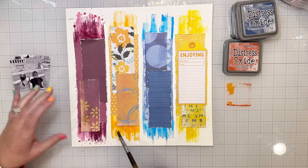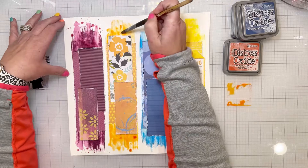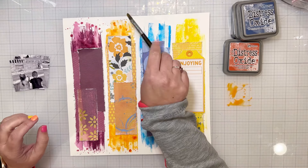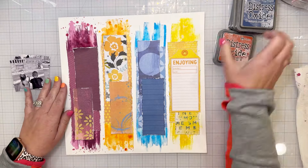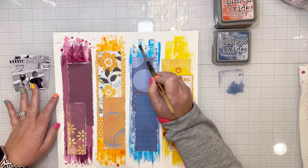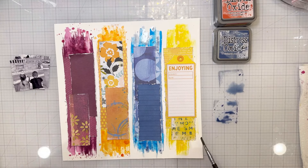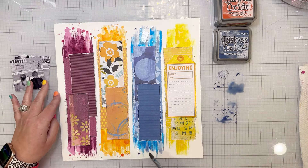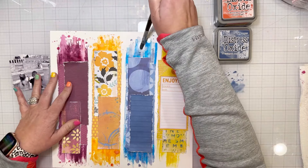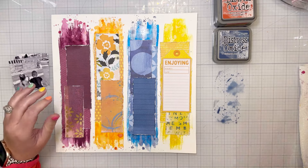People say you're not supposed to mix distress inks and oxides, and I'd say that's true if you use the same stamp on both — it will mess up your ink pad. But in the way I've done it — putting the distress ink down and then using a paintbrush to add oxide, pressing the color onto my craft mat — the inks aren't actually touching each other on the ink pads, so there's no problem. I actually like how it looks when you've used both together. Every rule is meant to be bent. I would definitely not recommend having any tool touch both ink pads, because it will mess them up.